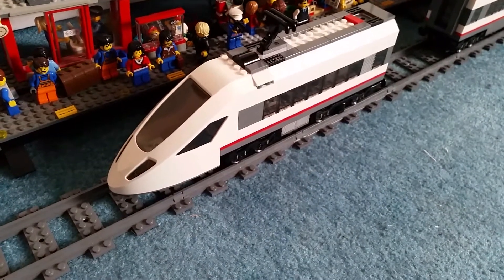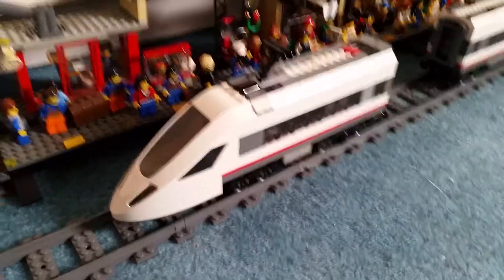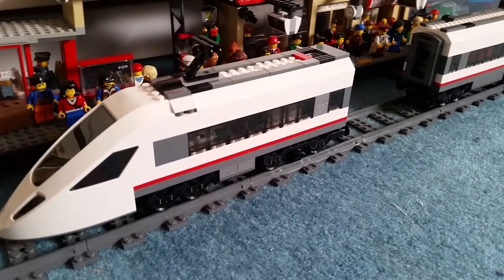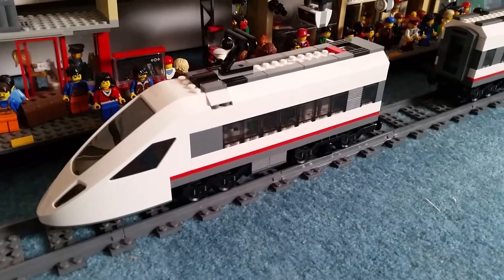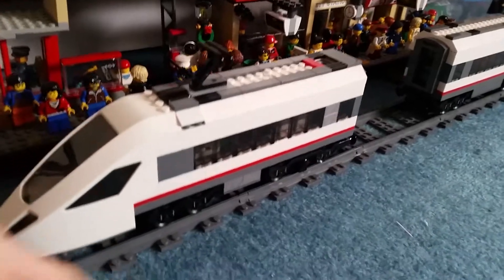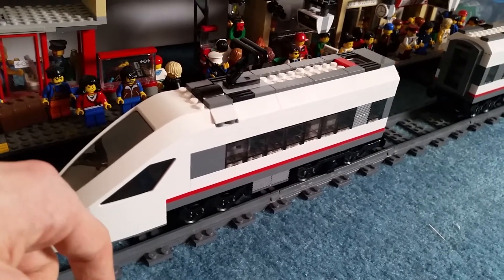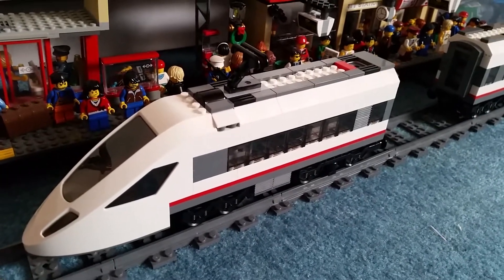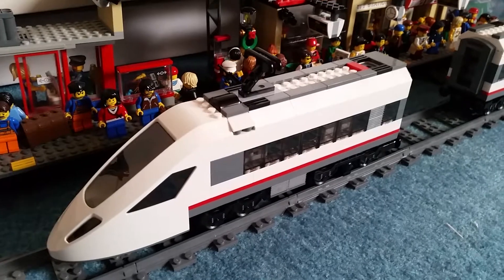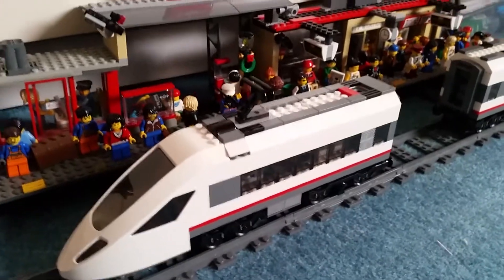One thing I'm not too fond of is the blandness of it. There aren't many stickers that come with the set. You just look at this and think there's no colour to it. You've got the glass pieces along there, you've got white and grey and black, but those colours are so similar it's not really something. The one that came out previously — the red high-speed train — the problem with that one was it was too red. I don't think they can ever get the colour right with these high-speed trains.